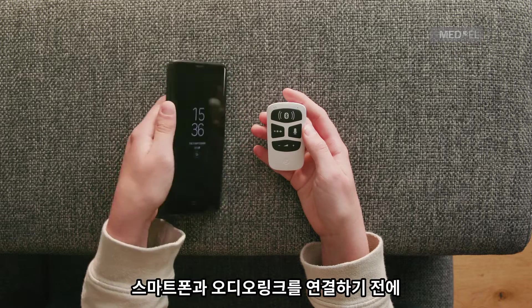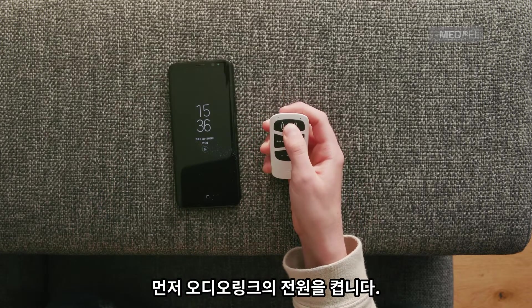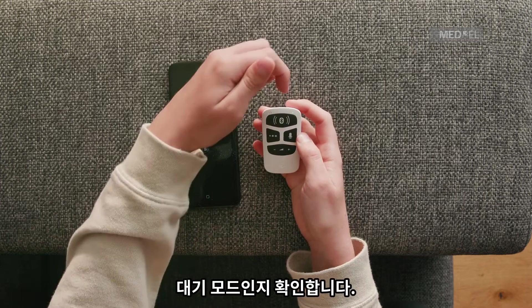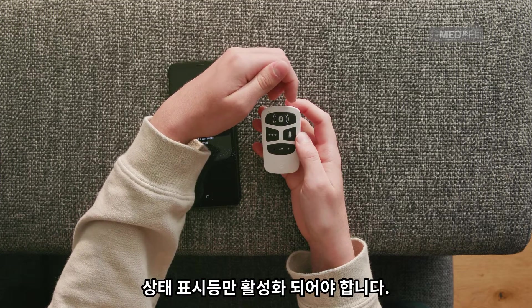To pair AudioLink with a Bluetooth device, first switch on AudioLink and make sure it is in standby mode. Only the status light should be active.